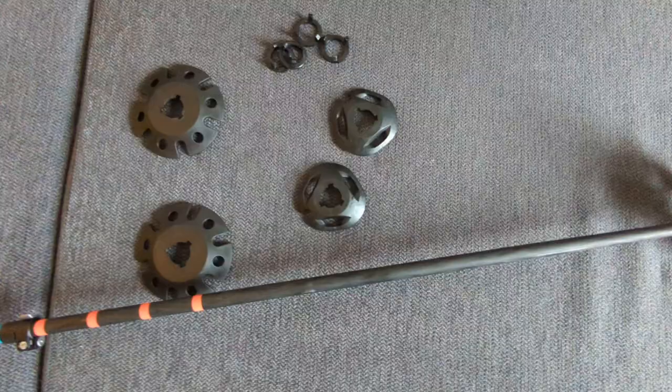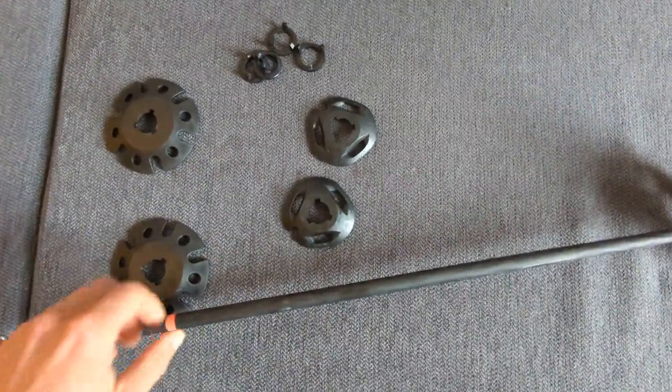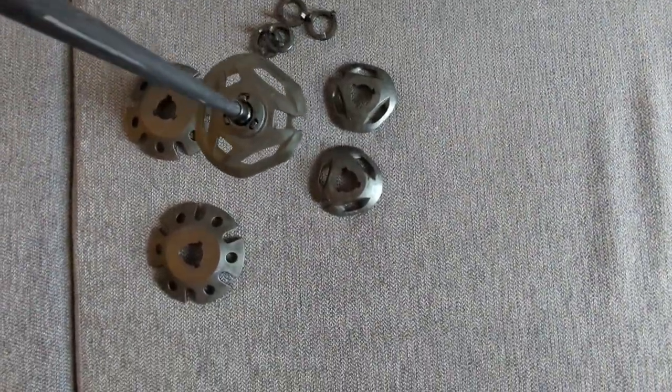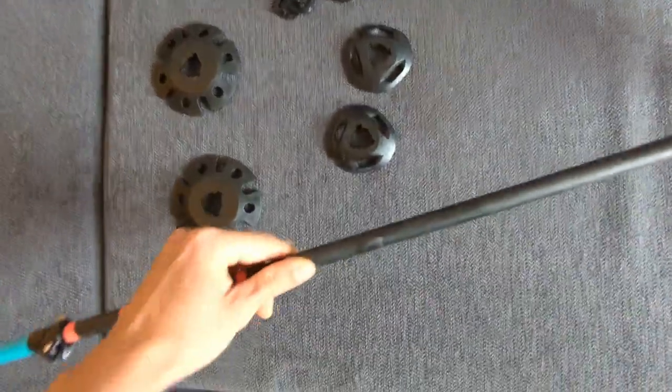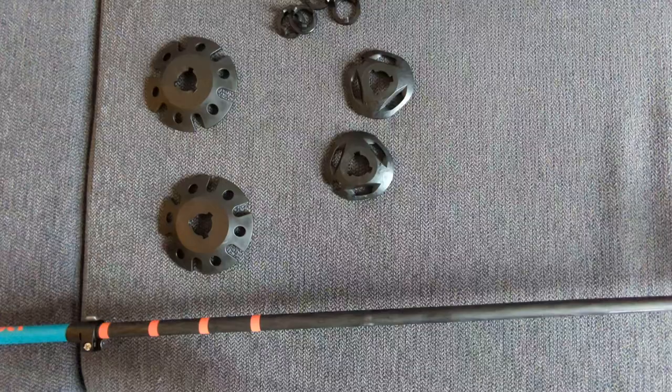Here are the default baskets that came in — I'll post the size in the description because I don't have it in mind right now — but the ones I got later on are much, much wider and much better for powder. Those default ones weren't really useful in deep powder.